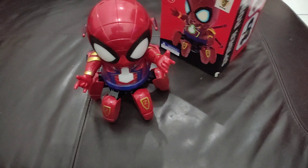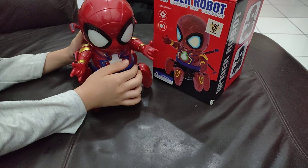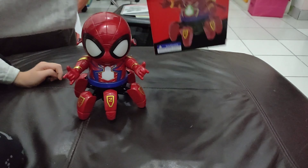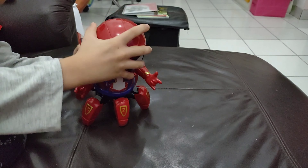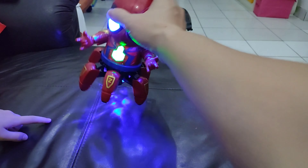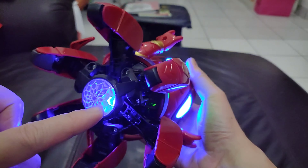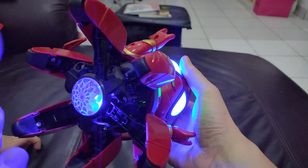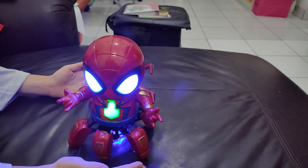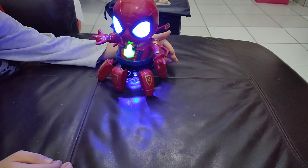Let's bring the camera down and have Spidey dance! Be careful not to drop him on the floor. Only one LED, not seven — you can see it right there. He can move forward and he can move backwards.